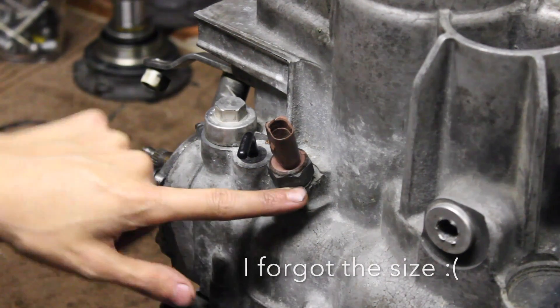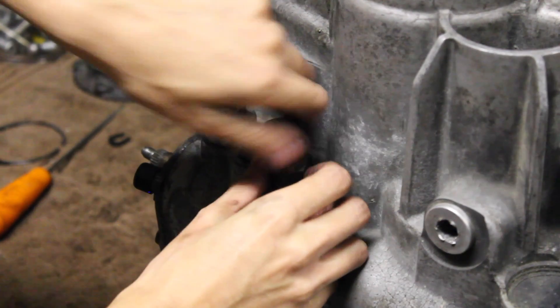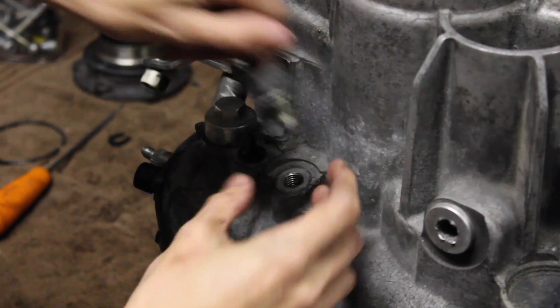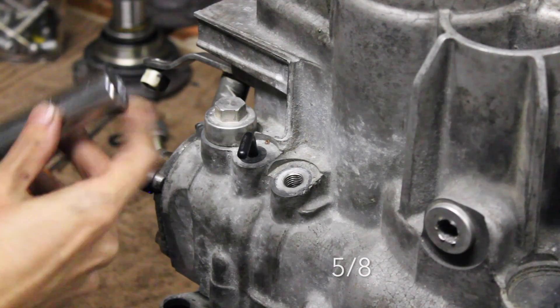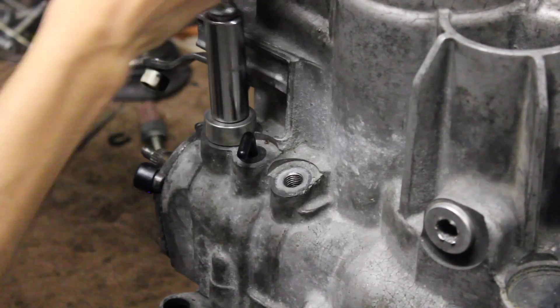Okay guys, now we're going to move a little further down where you're going to take off your sensor right here. Be careful — you might want to clean it or get a new one. Take that off, then you're going to need a 5/8 bolt here and take that off as well.